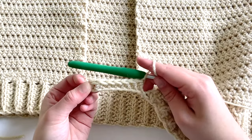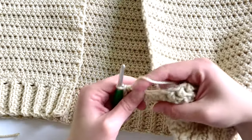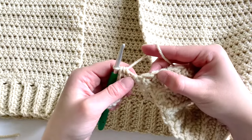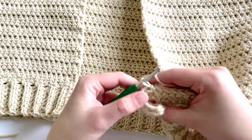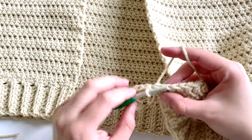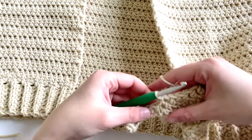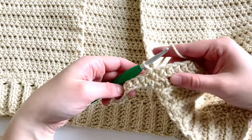I just finished row one, so now we're going to join along this edge. Slip stitch into that next stitch, and then slip stitch into the next stitch after that, so you've made two slip stitches into two separate stitches.